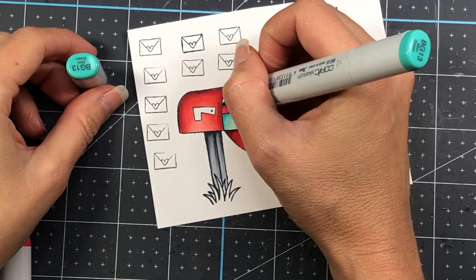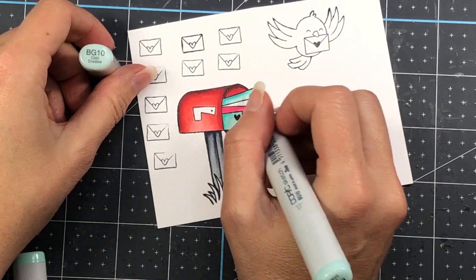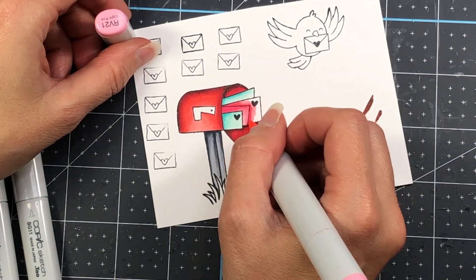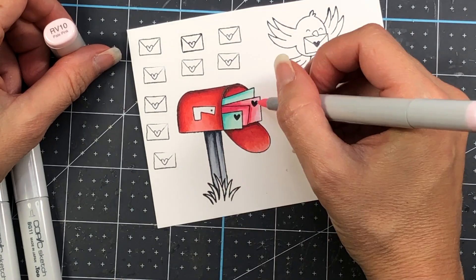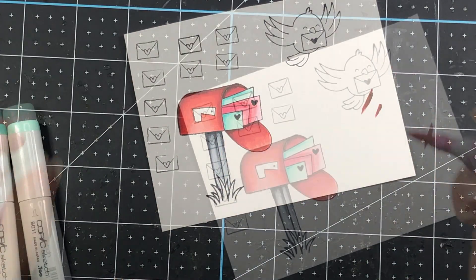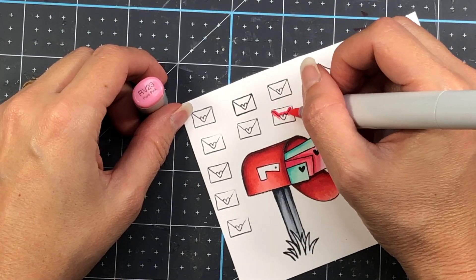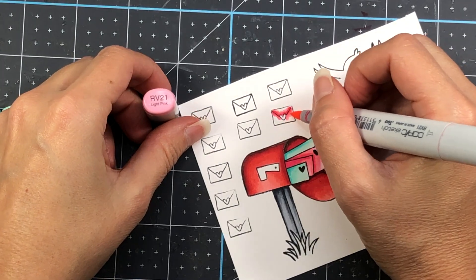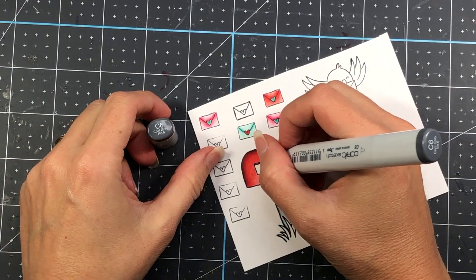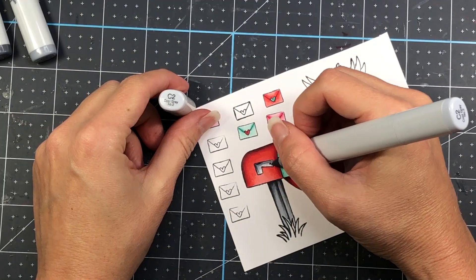I'm not going to color up the bird since I'm not using it in my card today, though I did stamp it just so you can see what it looks like — it's pretty cute with the mail in its mouth. I stamped out quite a few envelopes and I color them up with the same colors as the mailbox: one in red, one in pink, and one in teal. For the mailbox flag I use gray colors C6, C4, and C2.